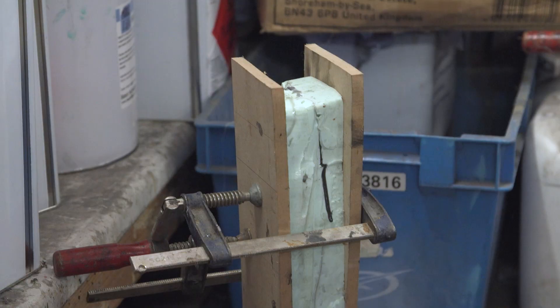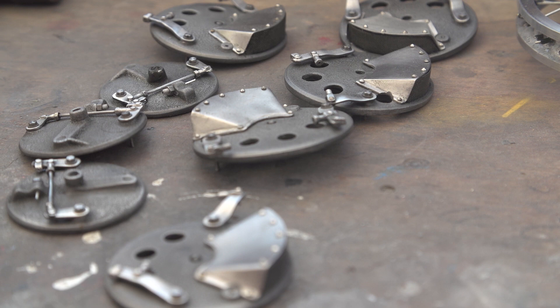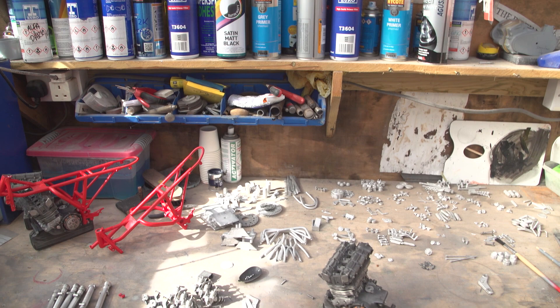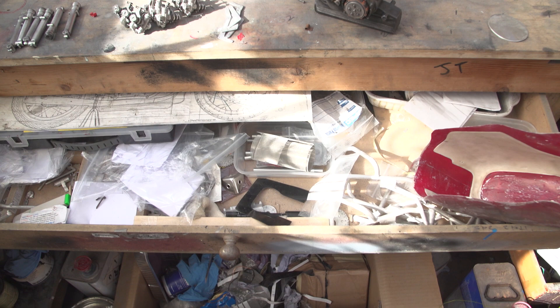I used that as a reference. I'd already started making this when he bought the bike, and then I realized I had to redo loads of it. There were a couple of bits where I didn't quite get it right, but that was good that he bought the bike — no one would probably have known, but I knew the difference.